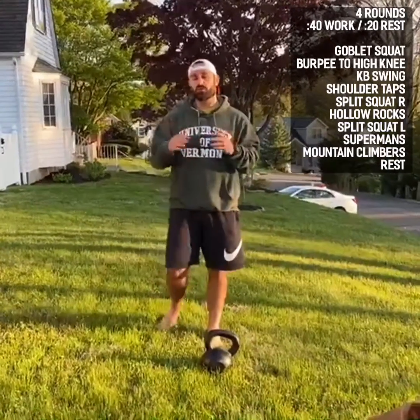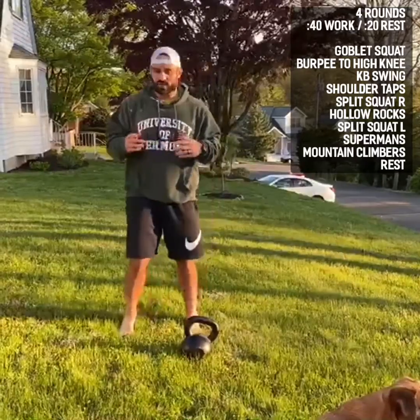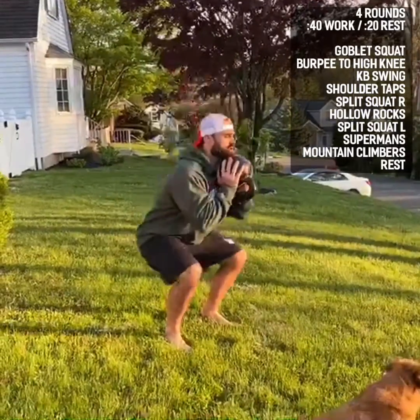We have a big circuit that we're going to do — 40 seconds on with 20 seconds of rest. First exercise: a goblet squat. I'm going to load my kettlebell or dumbbell up top, squat all the way down, all the way up. 40 seconds of goblet squats, making sure you're dropping below parallel.